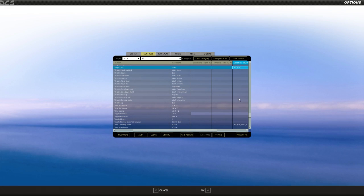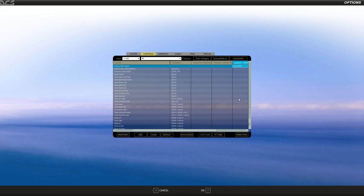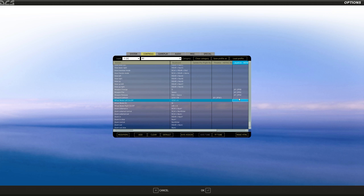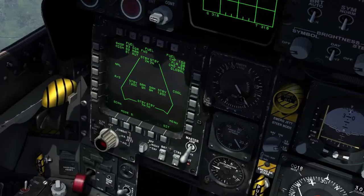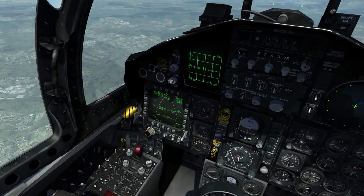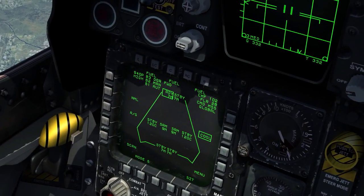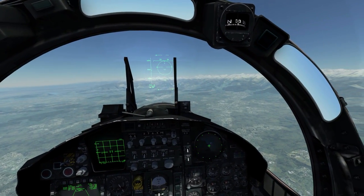The most important button is to lock a target — TMS up is the international standard for locking, and TMS down is to unlock. This only works in TWS mode for the F-15, not RWS. For left/right wing trim I use both trim left and right — though I think this is more useful for a Flanker. To change weapons between AIM-120, AIM-7, and AIM-9, use the weapon change button (keyboard D). I use my index finger on the right side of the joystick for weapon change.